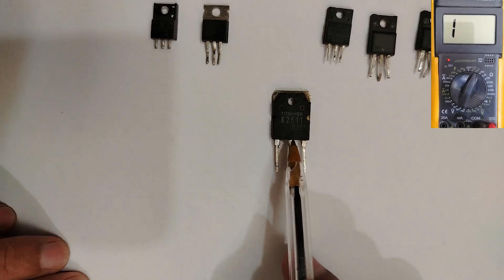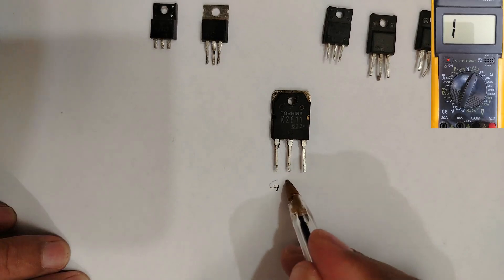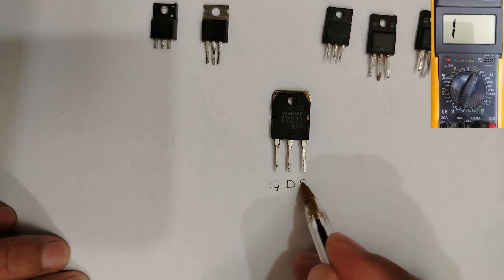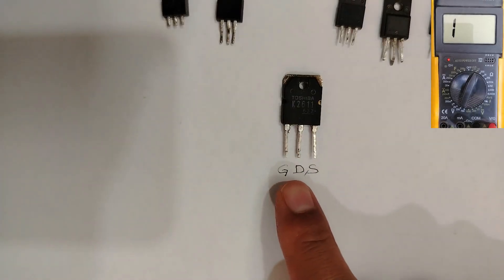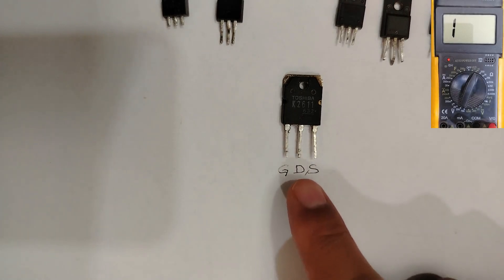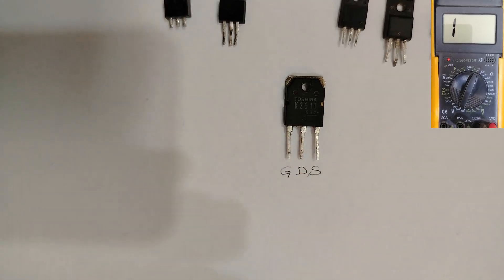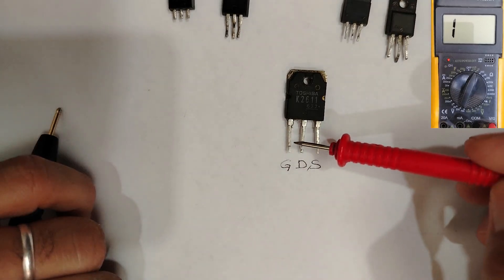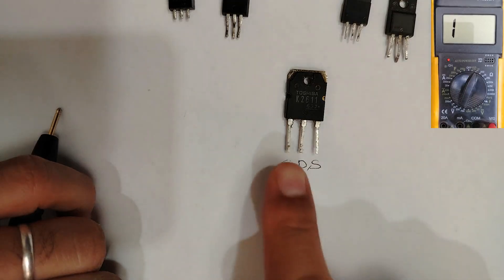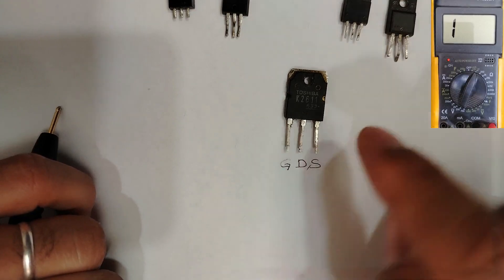For this kind of MOSFET, the first pin is the gate, the second is the drain, and over here we have the source. I'm going to show you many methods — techniques you may be hearing about for the first time. First, you have to shunt between the gate and drain using any probe.